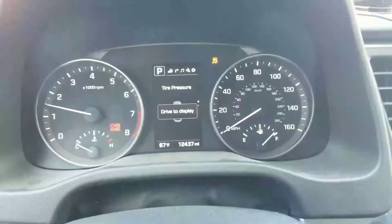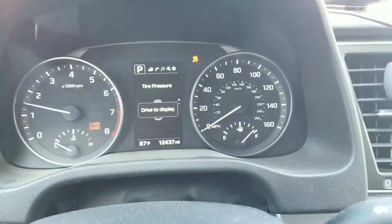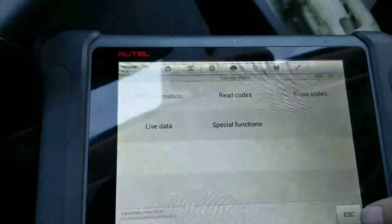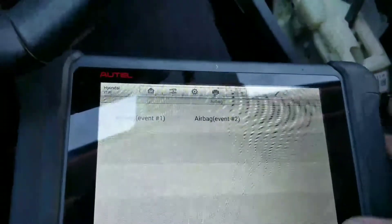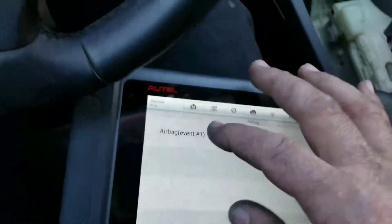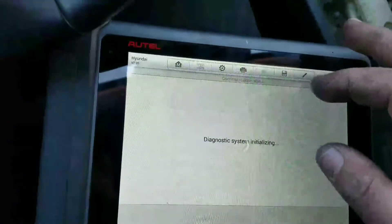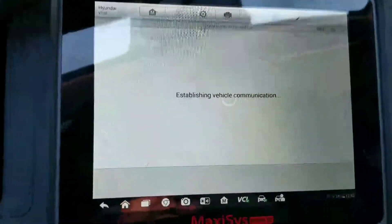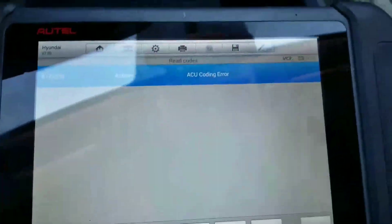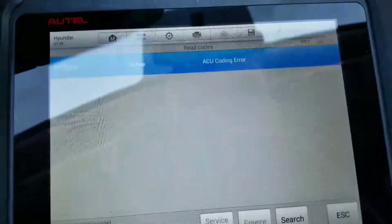I've got the new module in now, and you can see we have ABS, traction control lights on, and the airbag light flashing. If you go back into your scanner and back into the airbag module, you should get some ECU configuration errors on the new module — ACU coding errors. So what we need to do now is go to special functions.